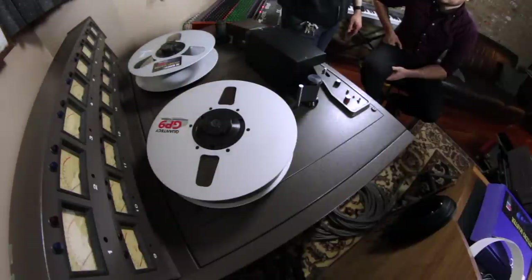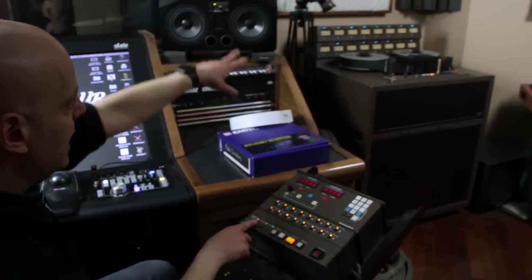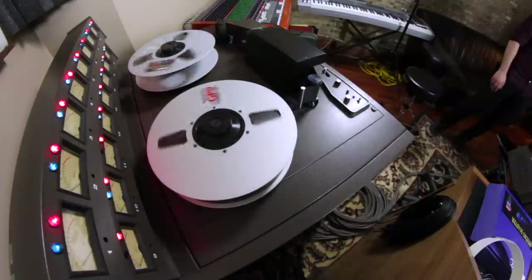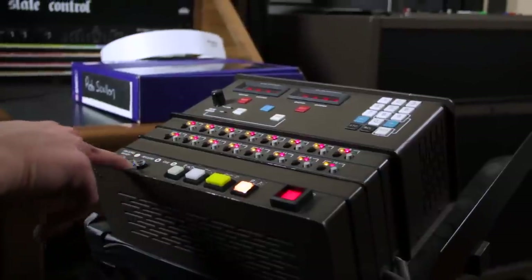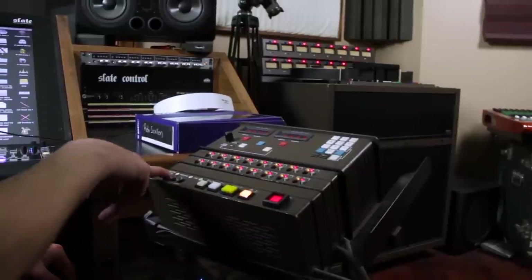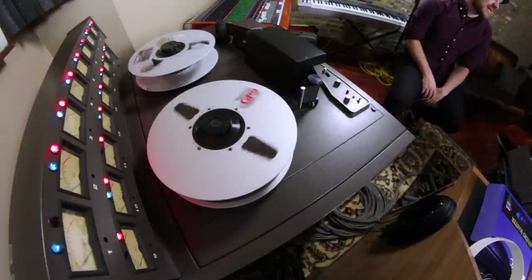On the remote, you have your input mode and your tape mode, and you'll see the lights on the machine change to let you know what mode you're in. Record and play enable themselves. When I switch between modes you'll see that the blue light tells me I'm monitoring the input, and it goes off when I'm monitoring tape — and that's a global switch.